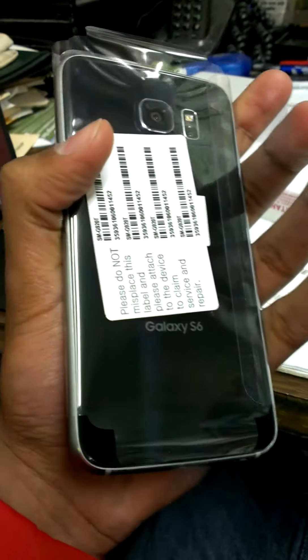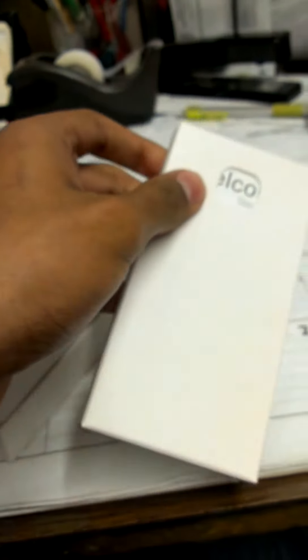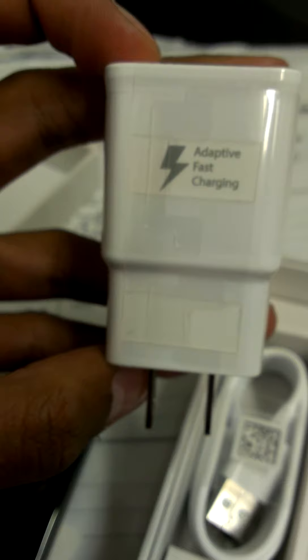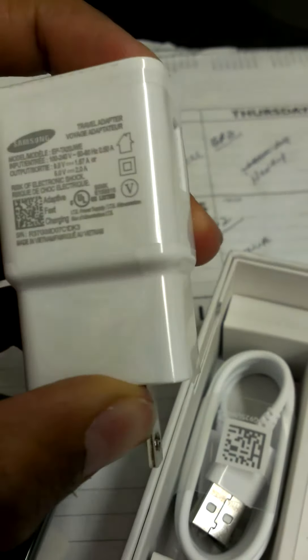These are all your manuals and stuff — of course, who cares. This is the fast-charging adapter here. I'm wondering if this works for other phones but not sure. And there's that, a charging cable, and some headphones — awesome.